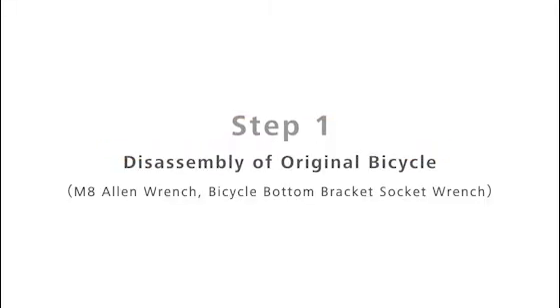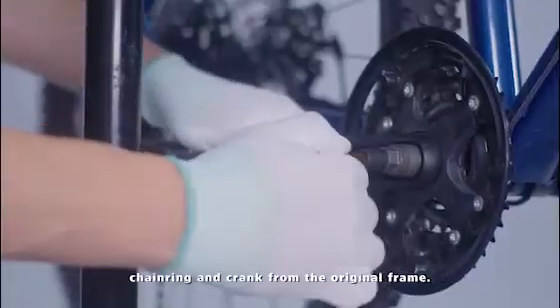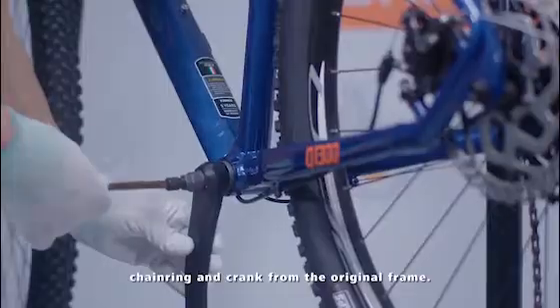Step 1: Disassembly of original bicycle. First, we need to remove the bottom bracket part, chainring, and crank from the original frame.